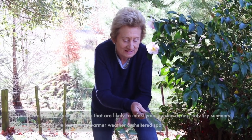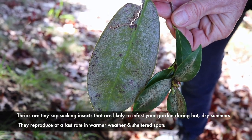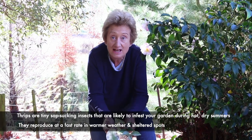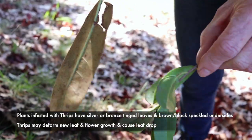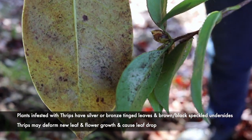Today we're going to talk about thrips. Have you noticed this sort of a leaf in your garden? It's truly not a good look but it's a sure sign of thrips and perhaps having a dry summer. On the reverse of the leaves you can see all that speckling and on the top sides you can see silver.